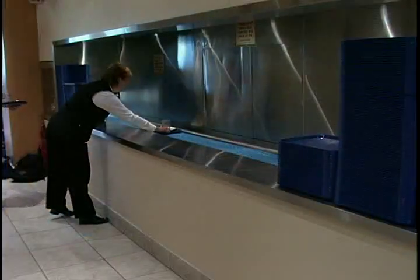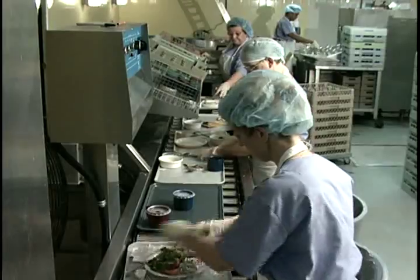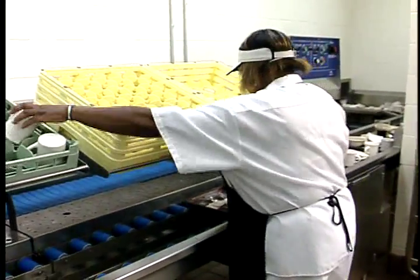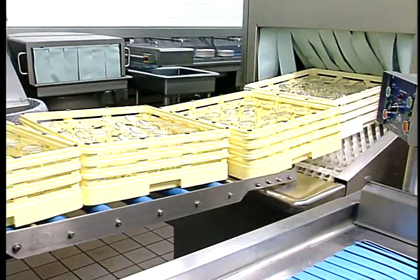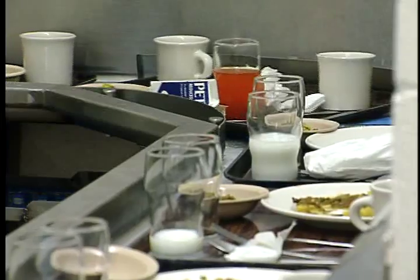From drop-off onto a durable slat belt conveyor, to breakdown on our efficient and ergonomically designed upracking or downracking scrapping table, to organized and expedient delivery of wares to the ware washer. AeroWorks' upracking system handles the highest volume with ease.